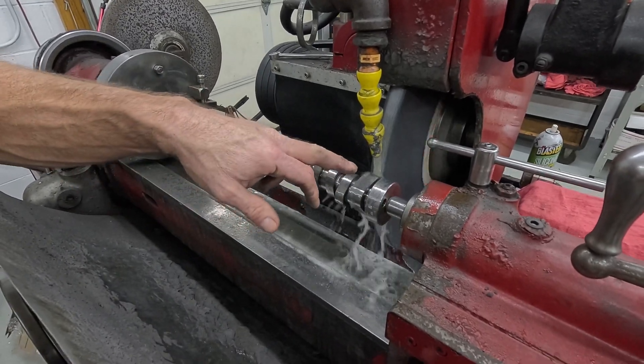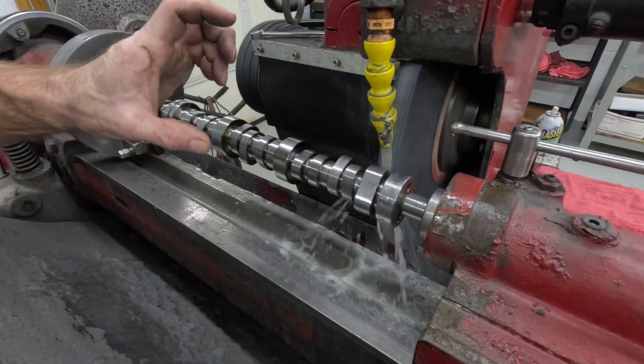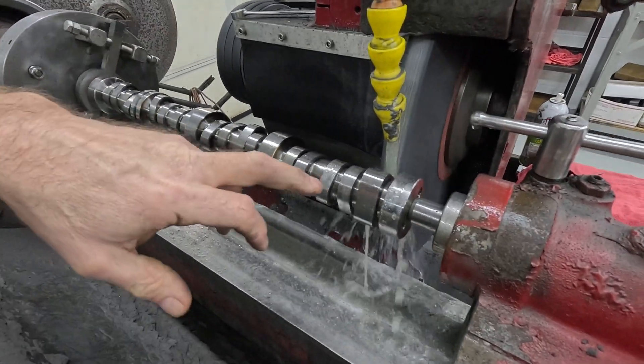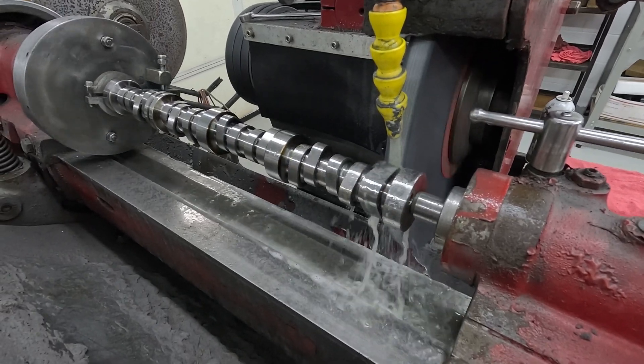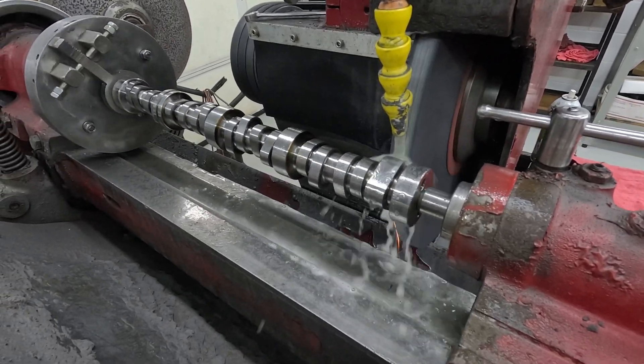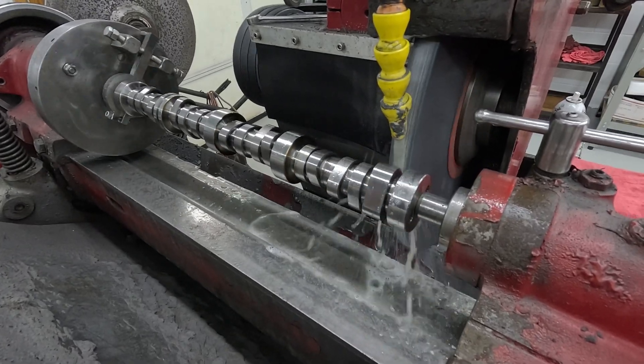On the flats there's a lot of surface area, so it's kind of like the flank on the camshaft. You have to be real careful — you can't feed it fast or it'll just burn the journal because there's so much surface area and it's going so slow at that place.